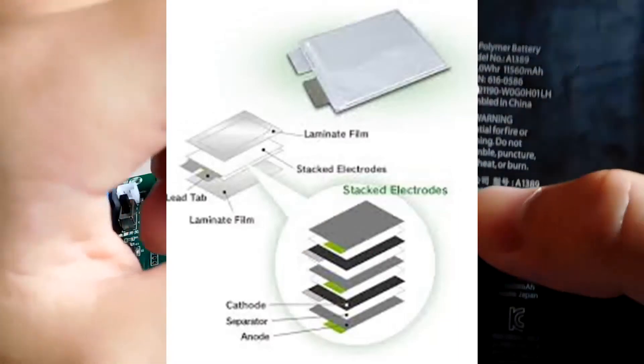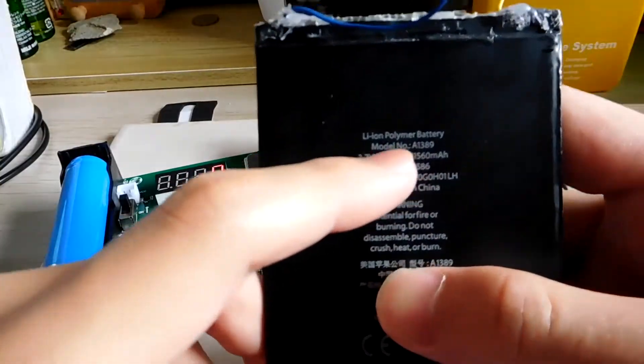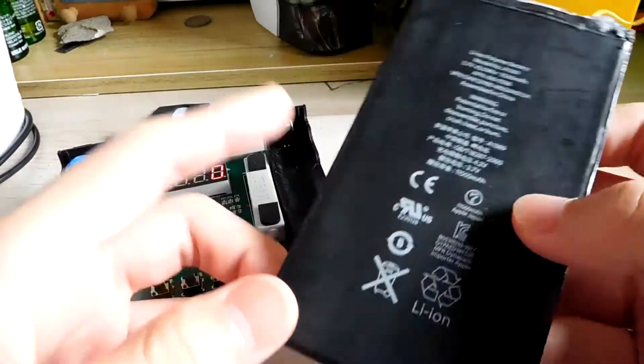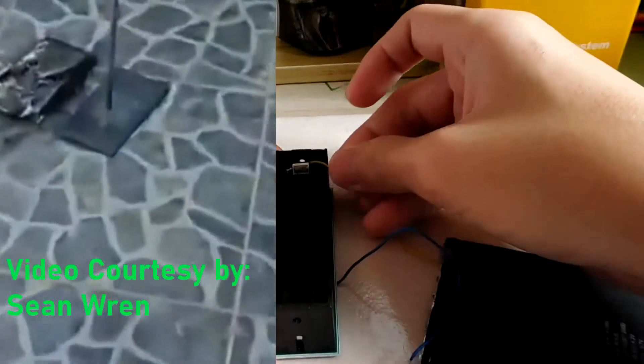This battery is made of many polymer cells — that's why it says polymer. The cells are less than half a centimeter thick. If you puncture it, it can cause a short circuit and the battery can catch fire, so don't try this at home.